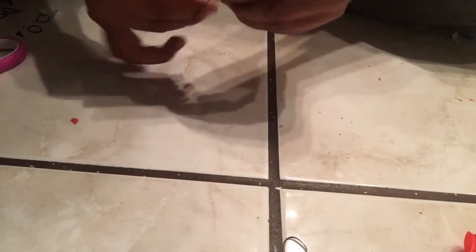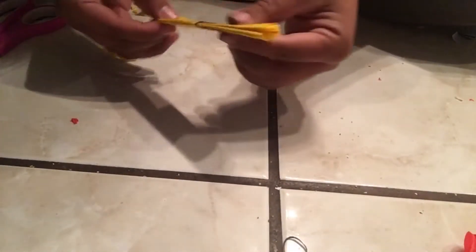Alright, so once you're done with that — I'm sorry you guys cannot really see this part — but you get an elastic and you tie it up twice. Make sure it is not too tight because it will be a little bit hard to separate the papers. Then you're just going to get some scissors and cut like a half circle on both ends.